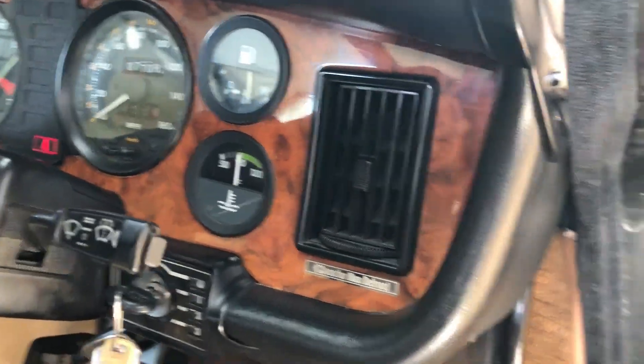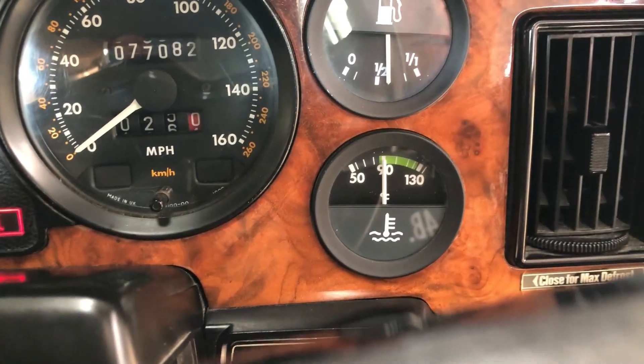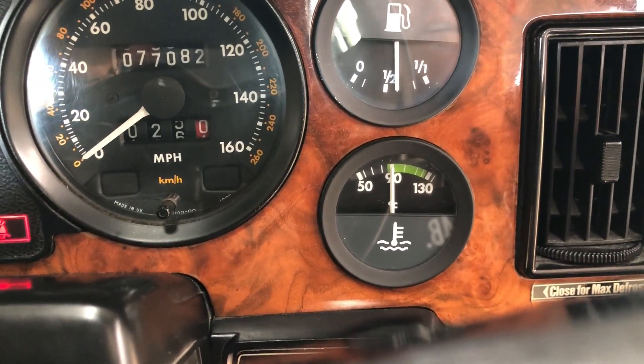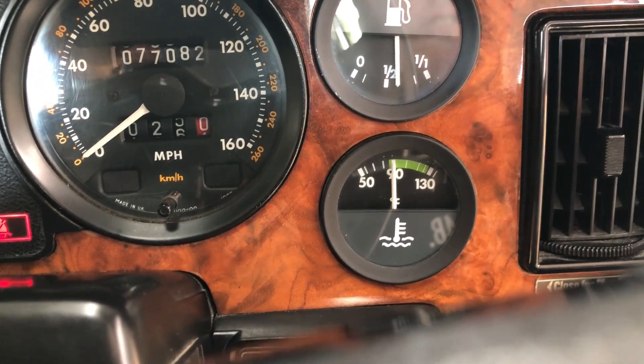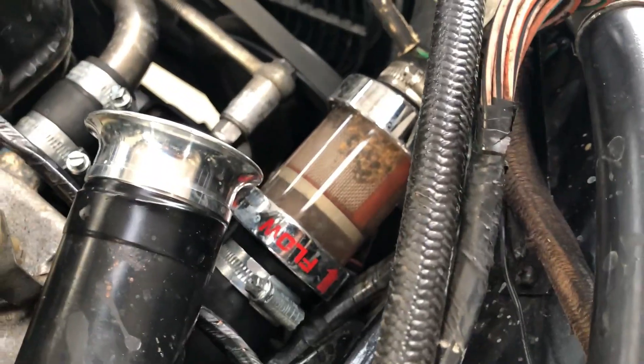83 degrees there is bang on halfway along the gauge at 90 degrees. That's where I'd want it to be. Look at all this detritus in there — that's all plates and worse, god knows what else.